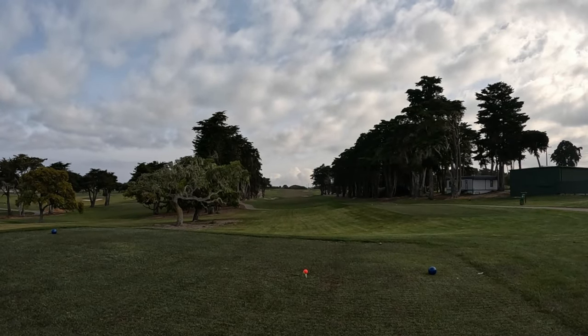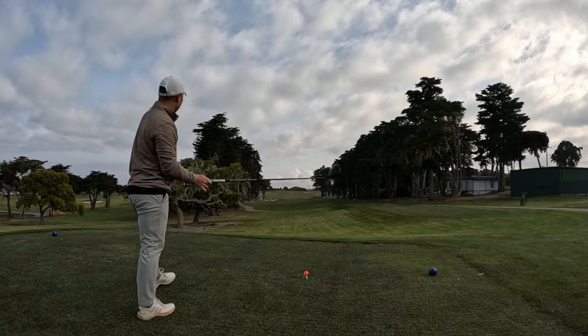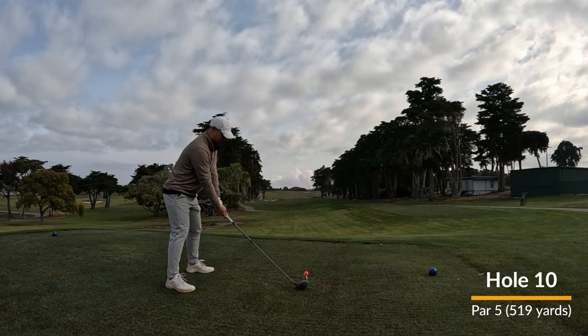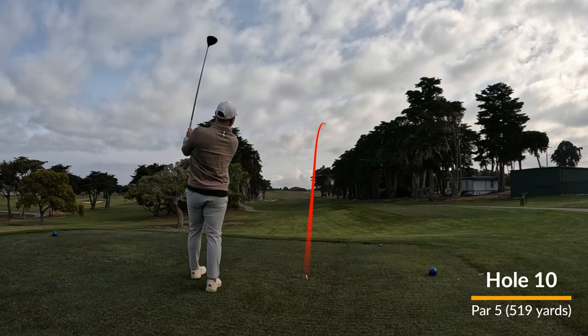Hey everyone, welcome to the channel Golf With James. If you are here, then you probably watched me put together the front nine at Bayonet Golf Course in Seaside, California. So here is the back nine. I shot 10 over on the front, hoping to do a little bit better on the back here.